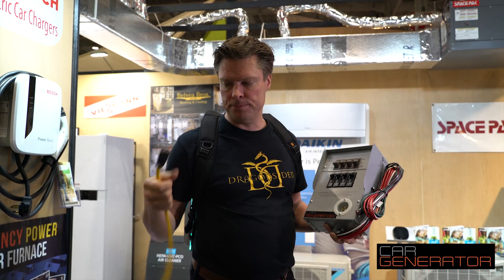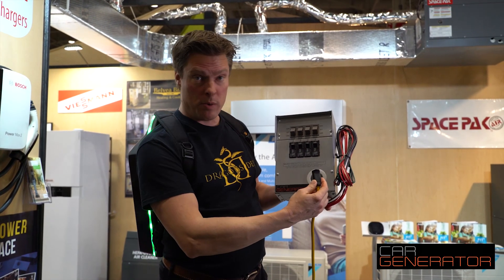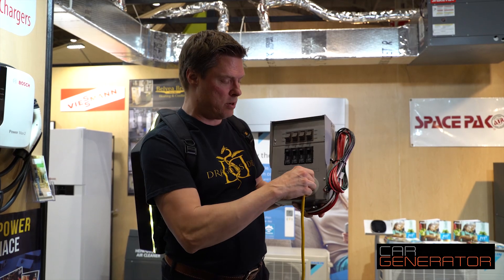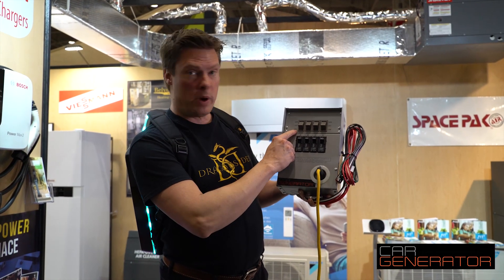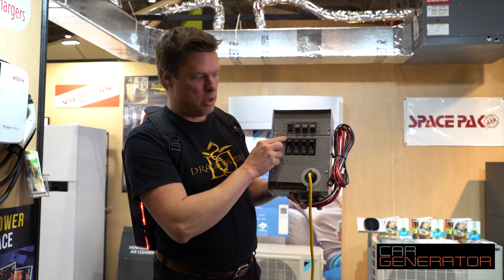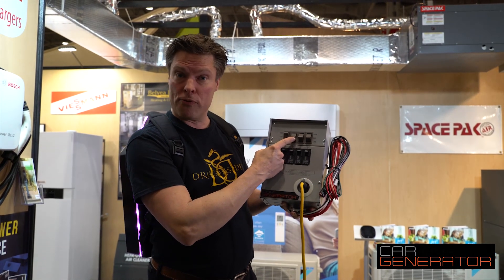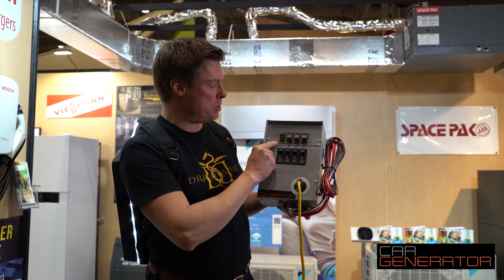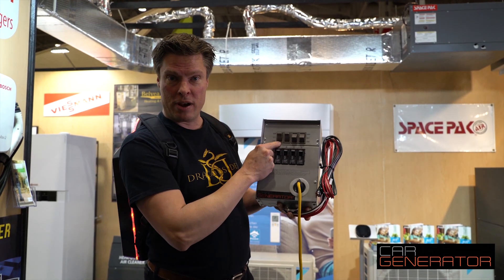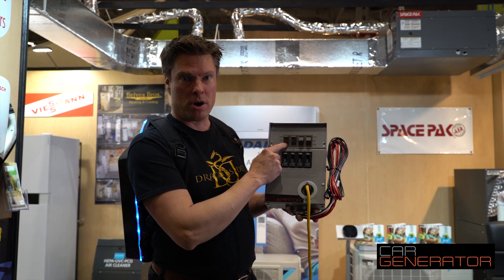One end is a plug, and on the other side, when the power goes out, you simply plug it into the socket on here and switch from line to generator. This one here could be your furnace — probably the first thing. This one here could be your fridge, for example. You simply switch it from line to generator just like that, and now all of a sudden you're running from your car generator.